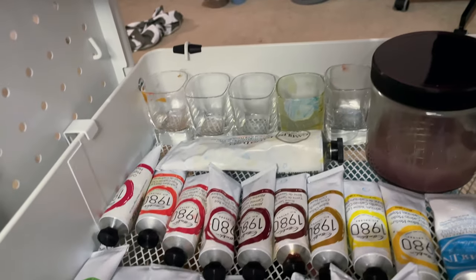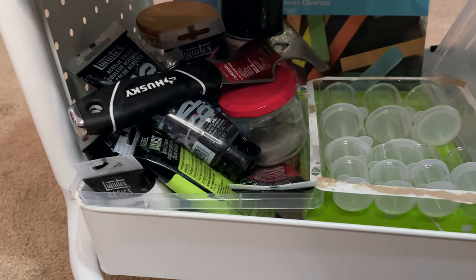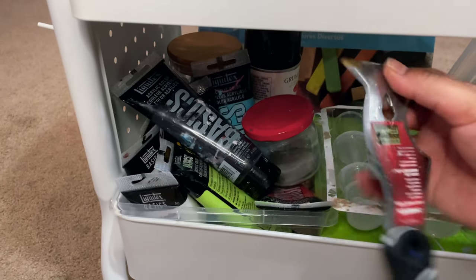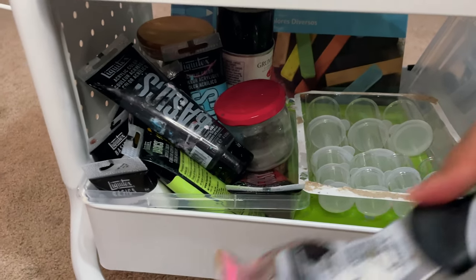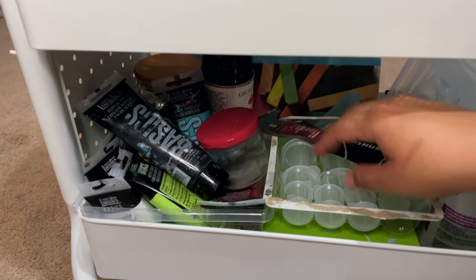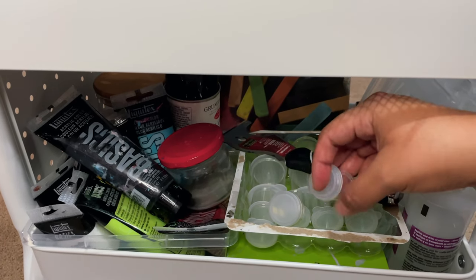The third floor is where I have a bunch of different miscellaneous things. I have this scrubber to scrub the paint off my glass jars, and then I have these little plastic containers to put paint in when I'm still working with it.